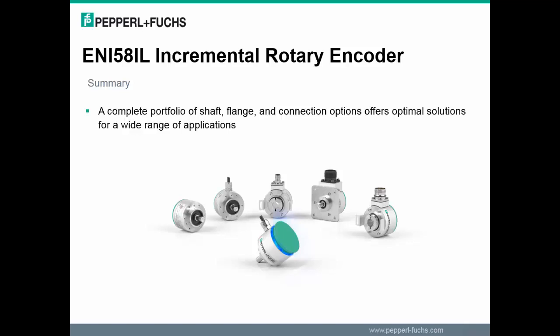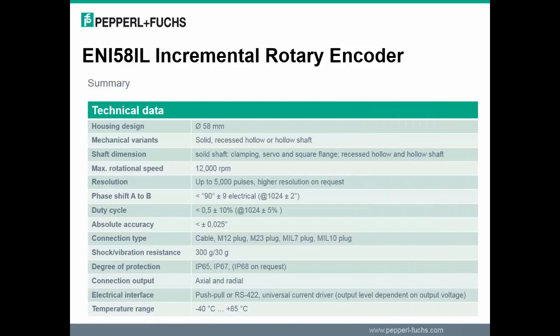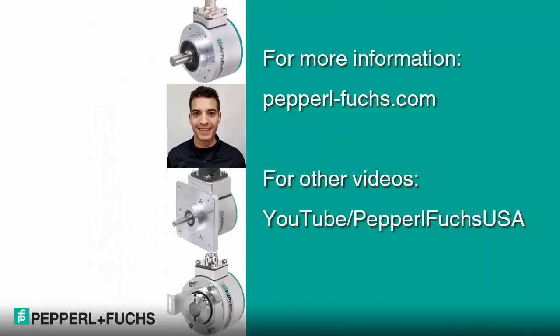There are many connection options, shaft sizes, and flange styles available to adapt to most applications. The ENI 58IL incremental encoder with blue beam technology has both high precision and accuracy, which may be seen in the technical data sheet. With this new series of incremental encoders available, Pepperl+Fuchs can provide an encoder that will meet or even exceed your needs. Thank you for watching this video about the ENI 58IL incremental rotary encoder. We hope you found it very useful. If you have any questions or comments, feel free to contact us and don't forget to like, share, and subscribe to our YouTube channel.